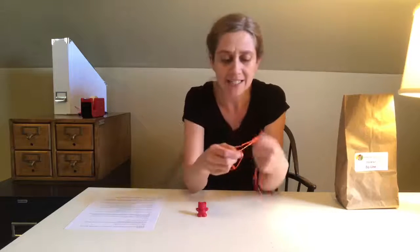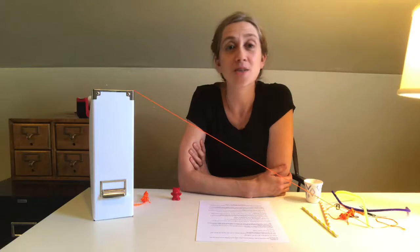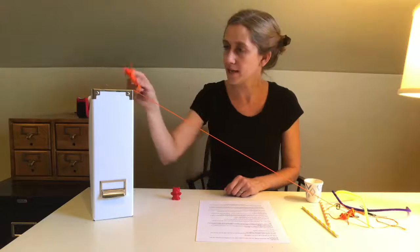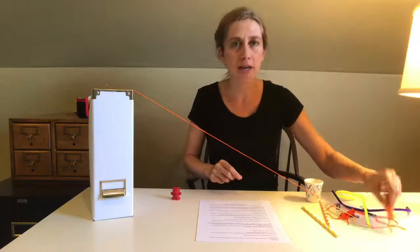We need to design something to allow this bear to safely slide down our zipline. Let's start by building a zipline so that we have something to test on. Take your string and attach one end at a high point and the other end at a lower point.